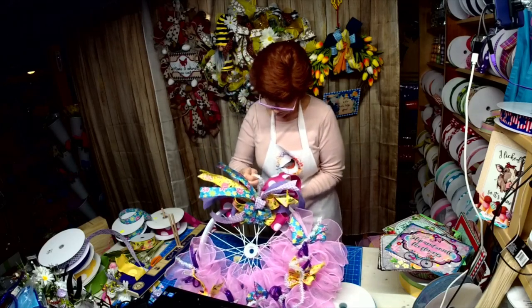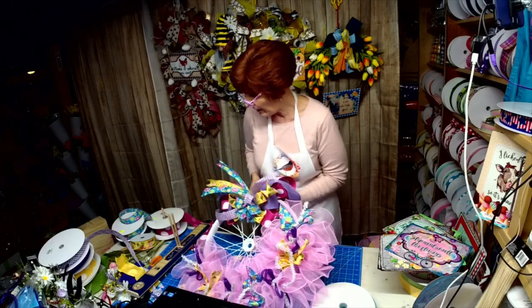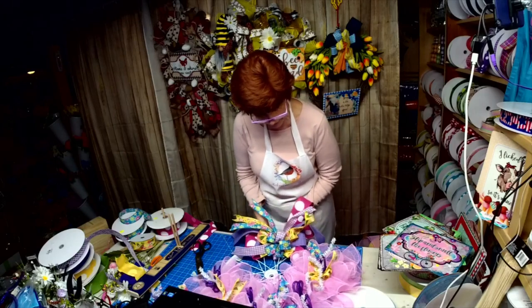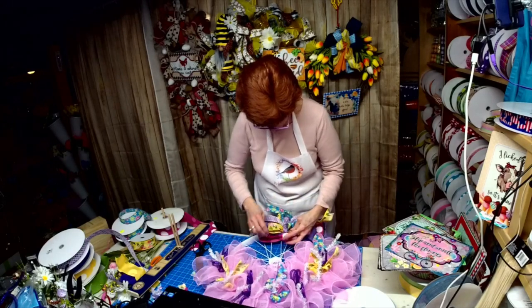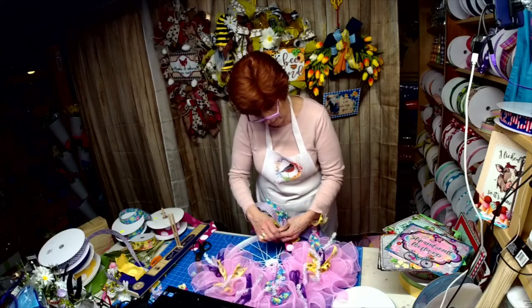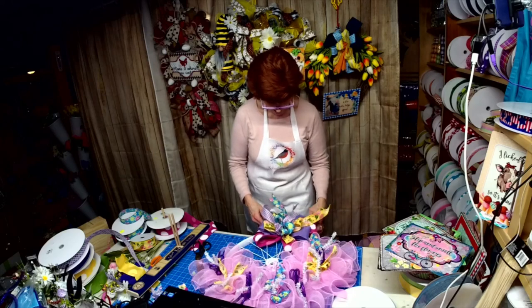Let's loop it around in here. I may go back and switch out that purple for a rosier pink — keep it in the pink or lighter purple.